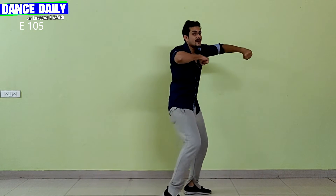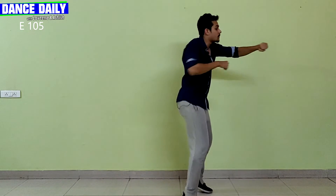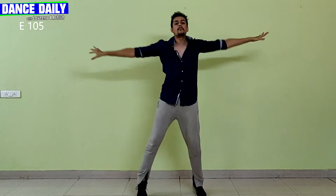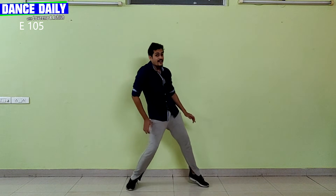From here you repeat the whole thing: one, two, three, four, five, six, seven, eight — tata boom, tata boom, back, back, DJ, DJ, pose. So let's try all of this to music. Five, six, seven, eight.